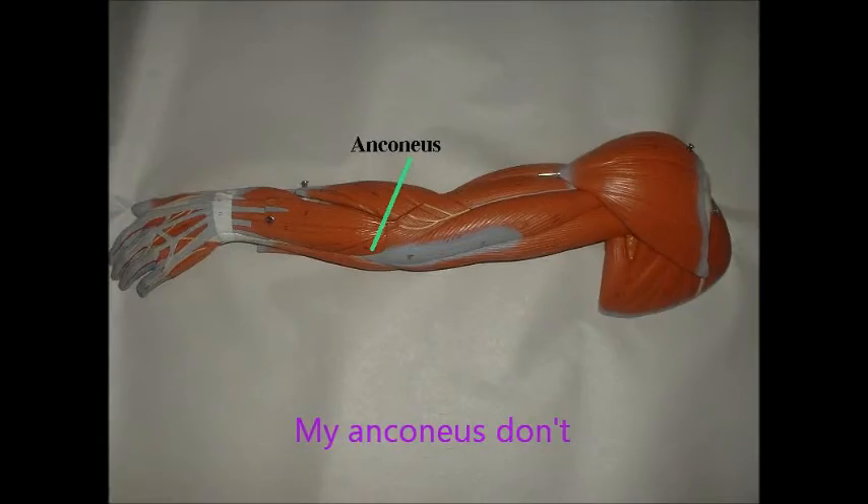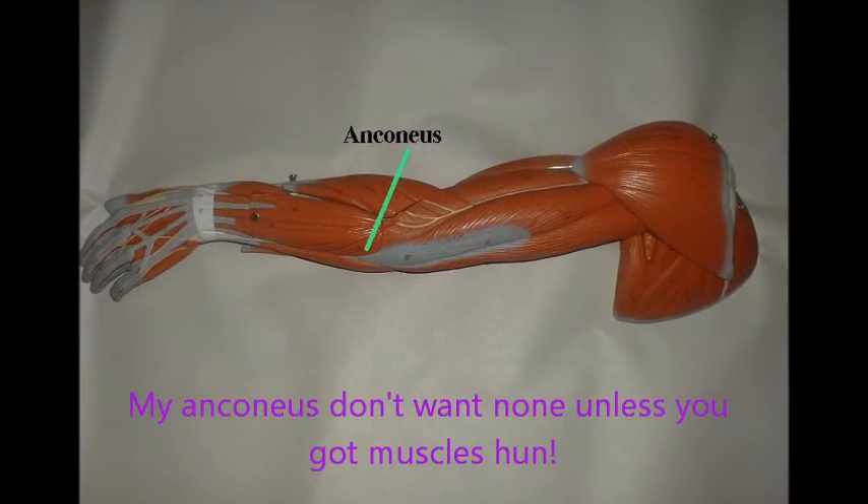But congrats, now we did all of the flexors! I pull up in the lab and I hit him in the ab like flex and flex. My Anconius don't, my Anconius don't, my Anconius don't want none unless you've got muscles, hon.